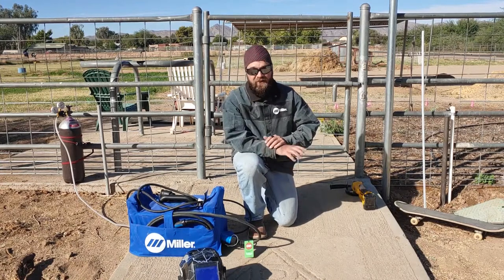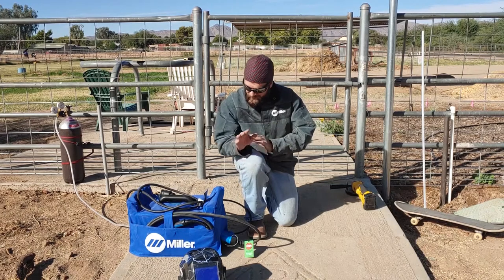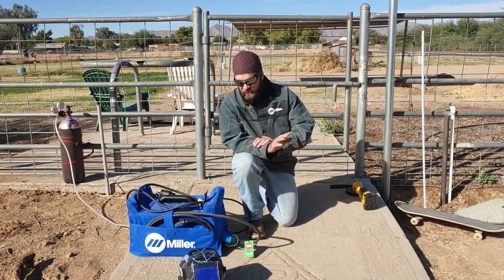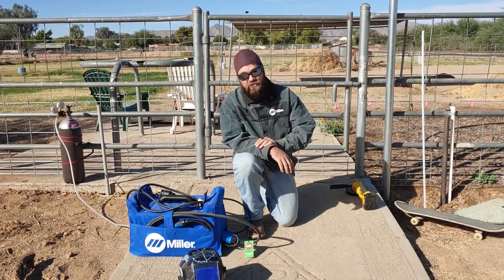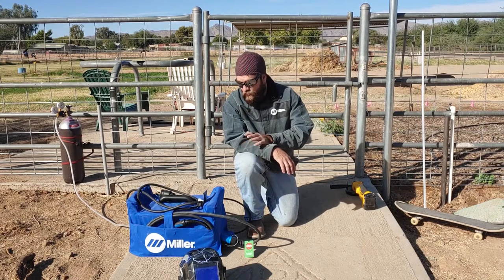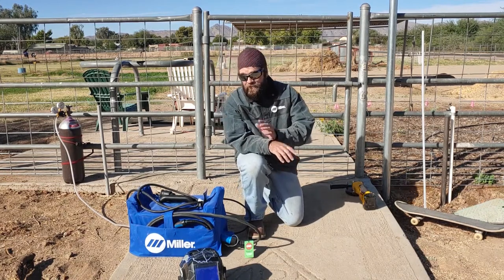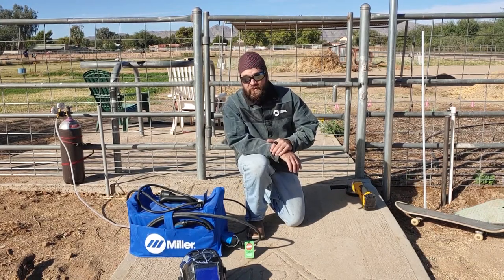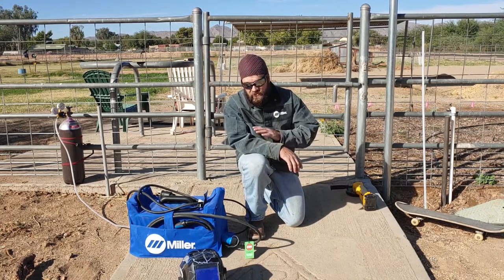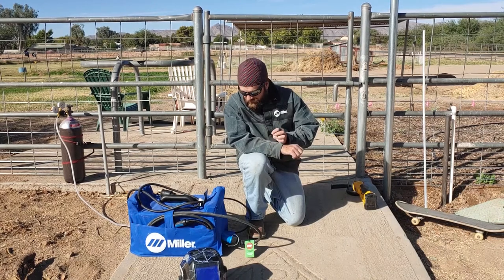Hey folks, welcome to Saving Miller. I thought some of you are going to enjoy seeing my Miller 215 in action here, and it'll give you an example of why this is a great machine. I decided to go with solid wire and a bottle of argon CO2 to get a cleaner weld — it's really night and day, way nicer — and I'll show you the weld once we get to it.